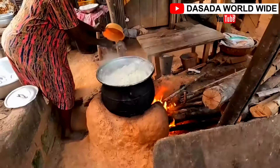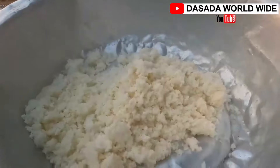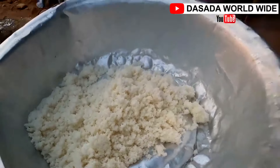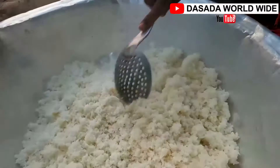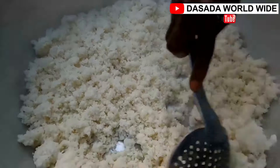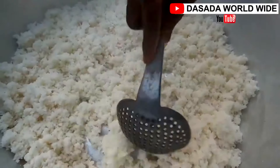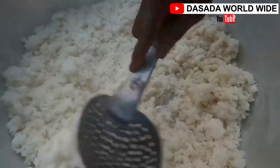It's finally ready and we are transferring it into another saucepan. Very hot and yummy! So this is how Acheke is being prepared — a little long process, but it's worth it.